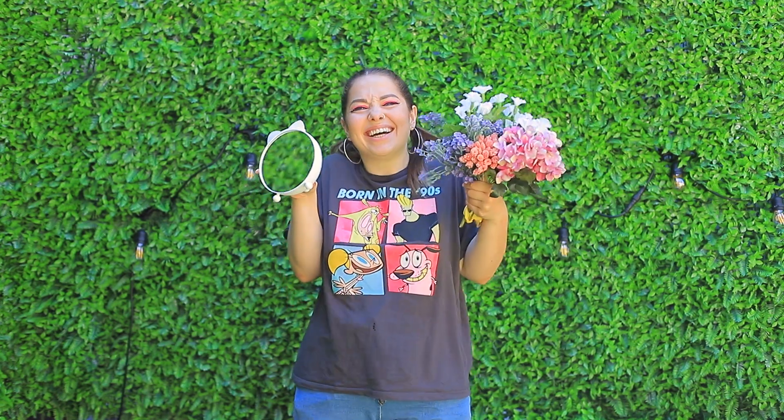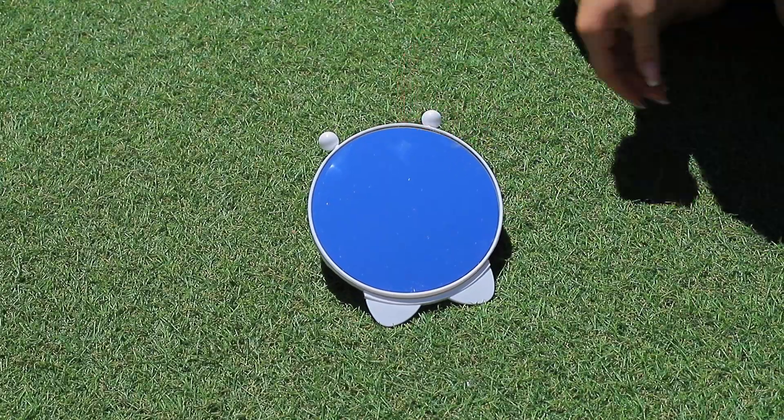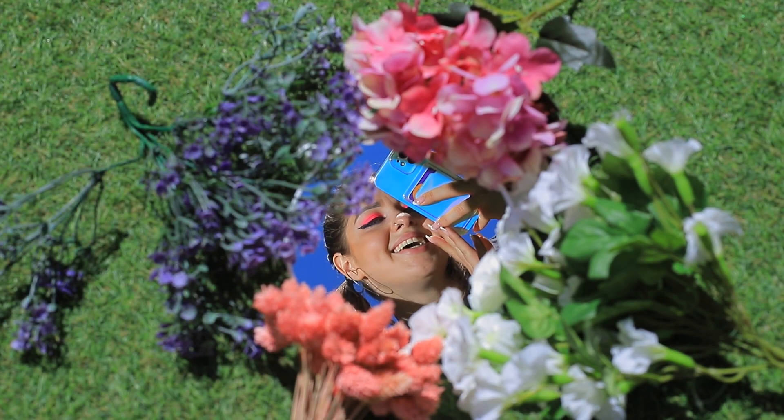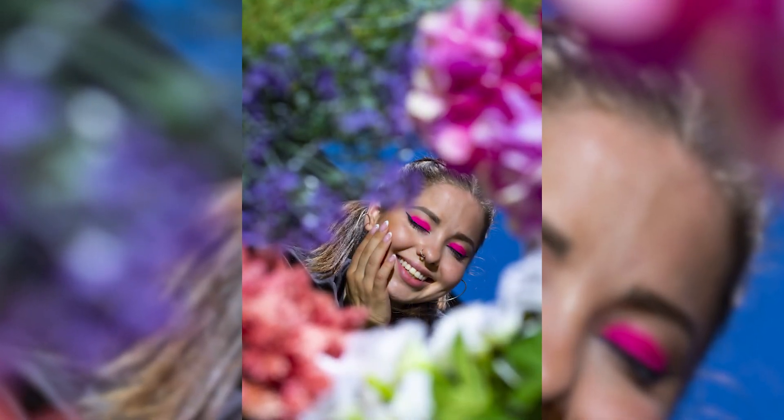What do I have? A mirror, flowers, and my imagination! Put a mirror on a lawn and put flowers around it. I made a floral frame for a portrait — another summery pic!